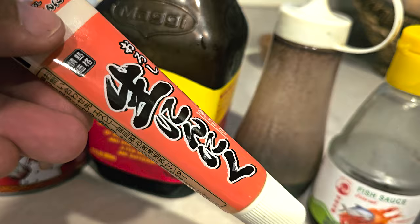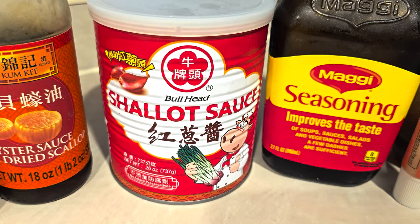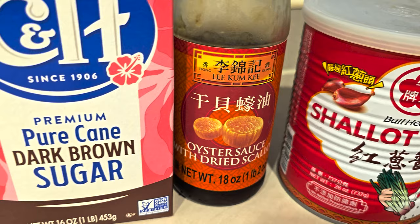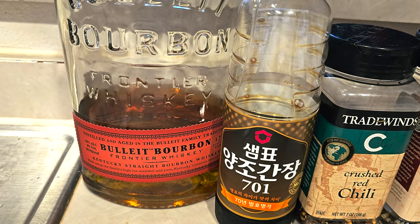You can find the ginger paste at the Japanese market; if you don't have it you can just use freshly chopped ginger, but this one's nice — it's a little bit sweet. Maggie seasoning for a little MSG goodness, shallot sauce which is delicious, oyster sauce — I like the one with dried scallops for a little extra flavor — a bunch of brown sugar, peppercorns for a little crunch and spice, crushed red chili, regular soy sauce, and a little bourbon just to make it all the way good.